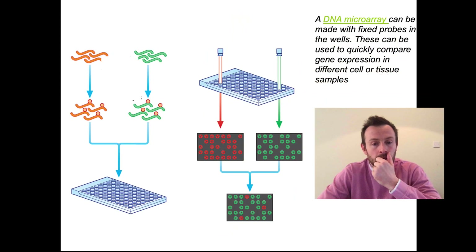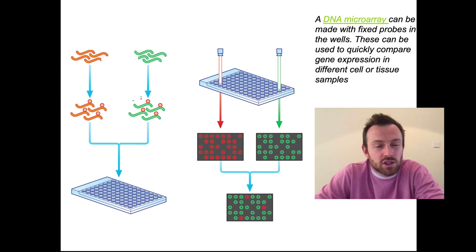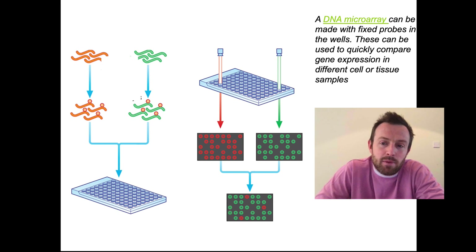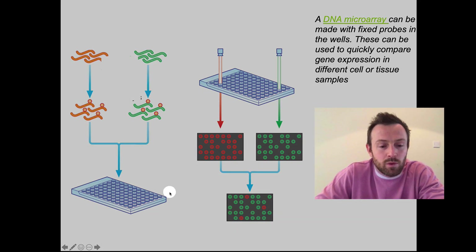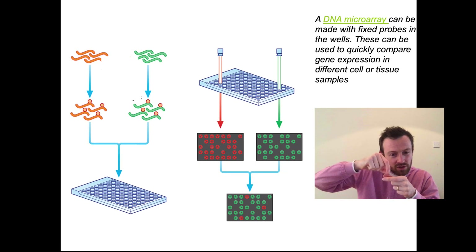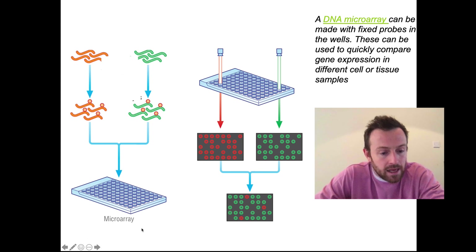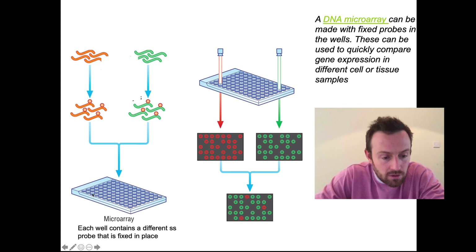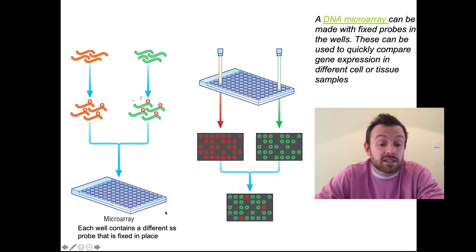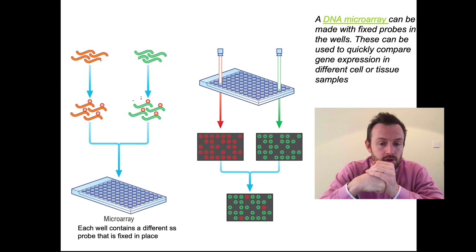Here's an image — you should have this on your PowerPoint. A DNA microarray can be made with fixed probes in these little wells. It doesn't always have to be wells — it can sometimes be on a tiny microscope slide, with the probes printed onto the slide in a regular pattern that is recorded on a computer which can then read that pattern. In each little well, it contains a different single-stranded probe that is fixed in place, chemically bound to the well so it can't float away.